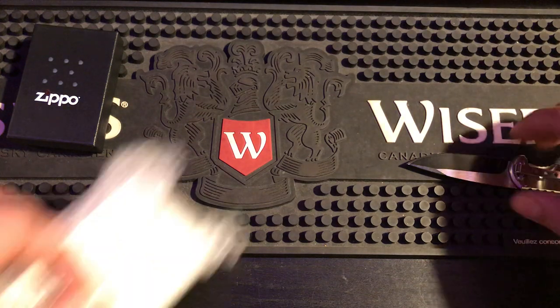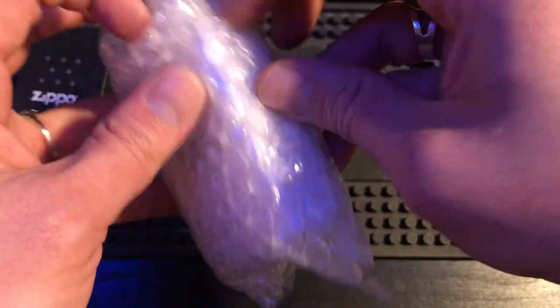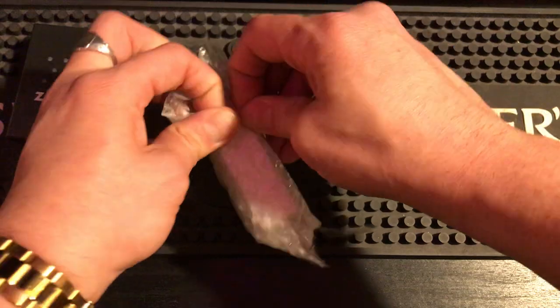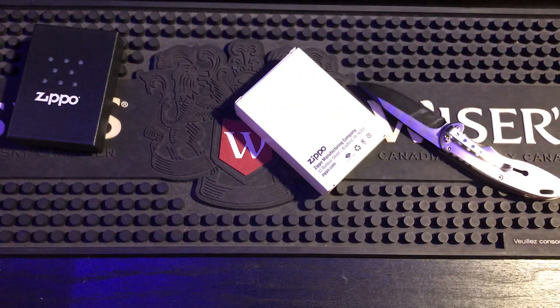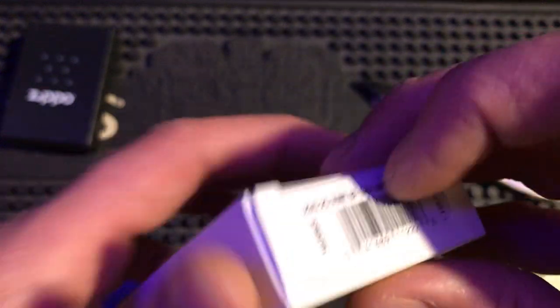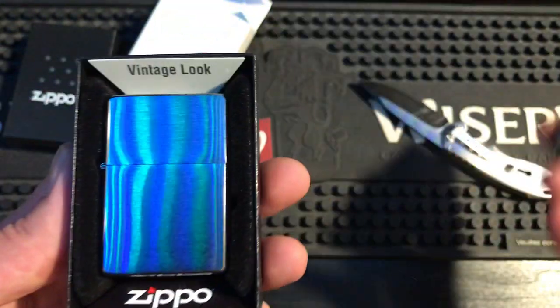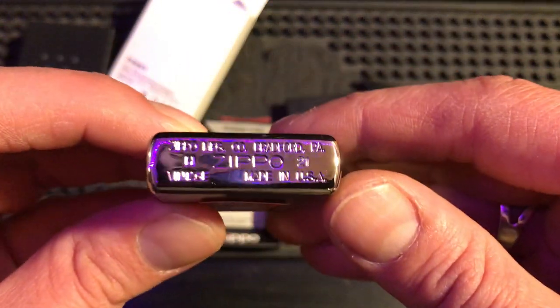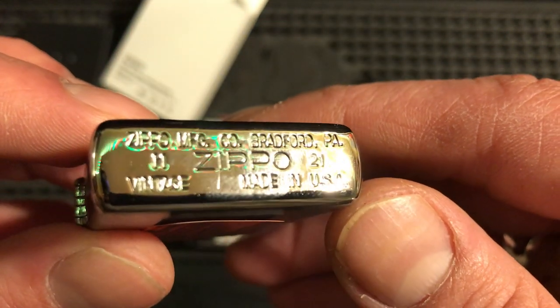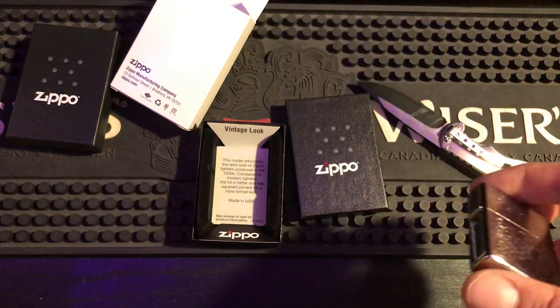Let's open the other one — trying to cut the tape here, not the bubble wrap. A vintage BF Chrome with slashes — brush chrome with slashes. Let's take a look at our new boxes here. Boom, vintage look! It's also an H21, says 'vintage' on the bottom, made in USA. This is the new stamp for the vintage look. I'll probably make a few videos covering the different stamps — I have the old vintage looks and everything.